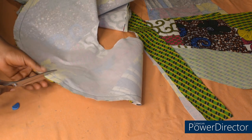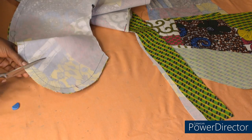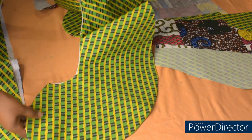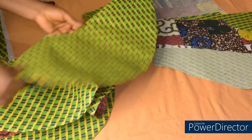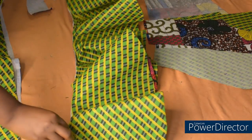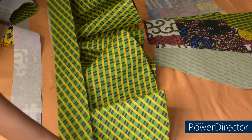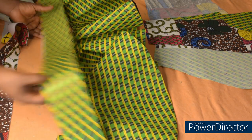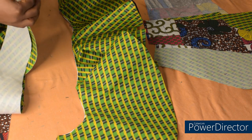I'm done stitching all around the peplum. I'll give it a notch all round, then turn to the right side and give it a nice press. I'm done ironing the peplum and this is how it looks — very neat and well relaxed. The next step is to attach our band or belt. I'll fold this into two and notch the center — this line represents the center, which is where I join the center of the belt.